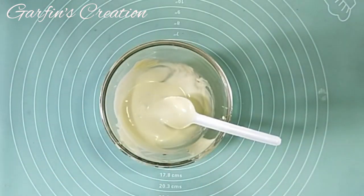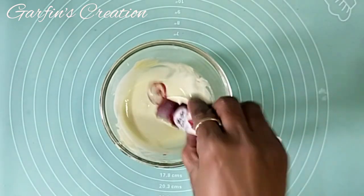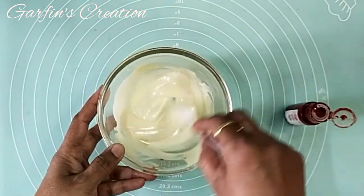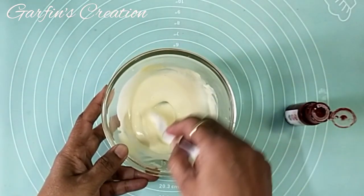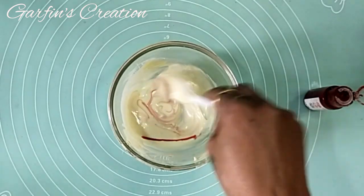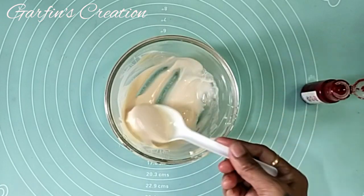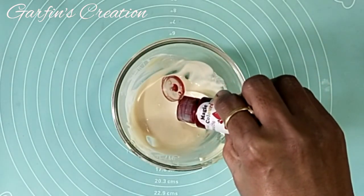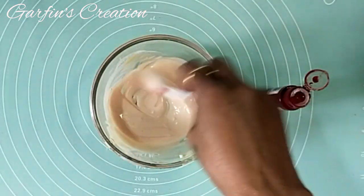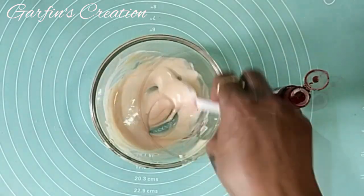Now once this is melted, I'll be adding a few drops of red chocolate color, which will give me a nice peachy pink color. This is the shade I actually wanted.